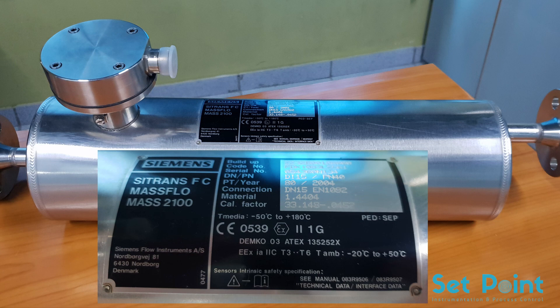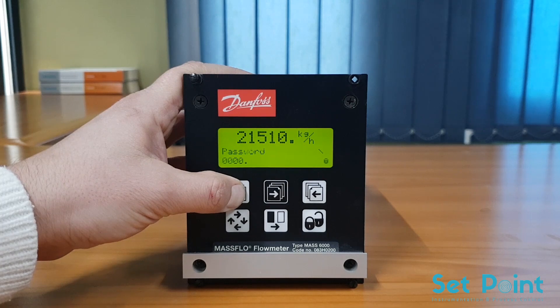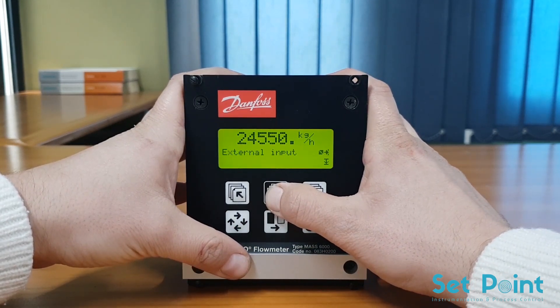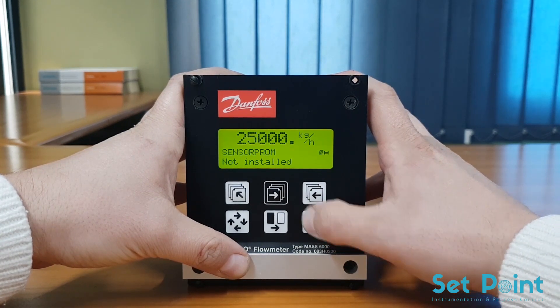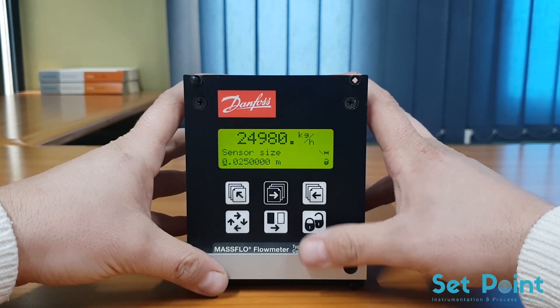On the rating plate, note the meter tube size in millimeters and the tube calibration factor, as we need these to program the transmitter. Next, enter the password to access the programming mode and navigate to the sensor characteristics menu. In the sensor characteristics menu, enter the flow meter size — shown in meters instead of centimeters — and the calibration factor that were recorded from the nameplate on the flow tube.